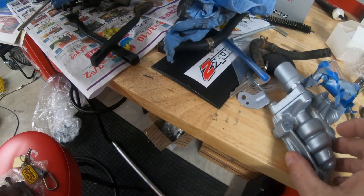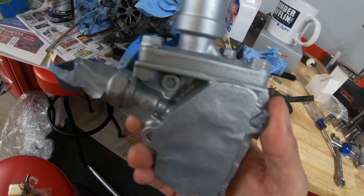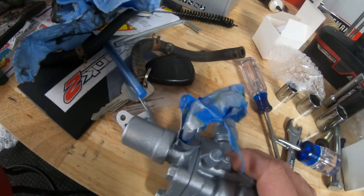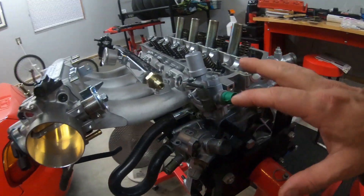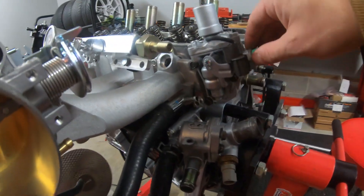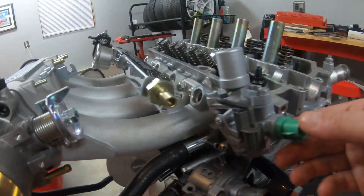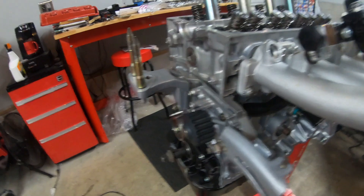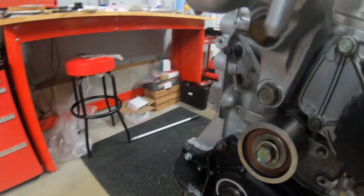The VTEC solenoid is back in — thing looks pretty good. I'm going to go ahead and get this thing unwrapped and see how it looks. I didn't really finish showing how I painted everything, but the VTEC solenoid's on, everything is nice and snug. I also installed the bracket on this side — got that painted since we had a good day, and got that mounted. Everything's looking good.